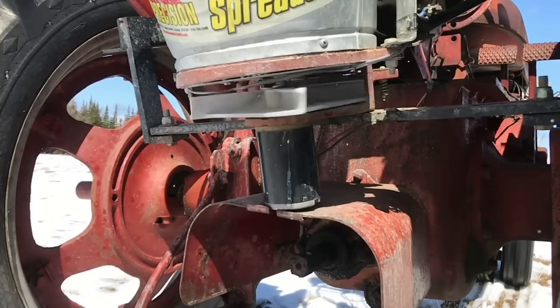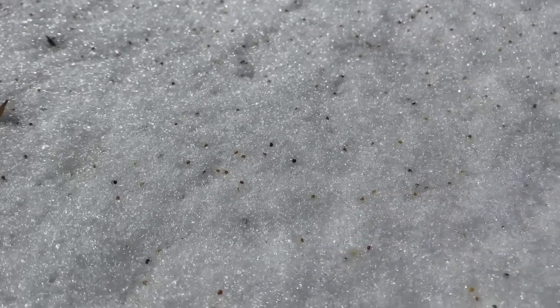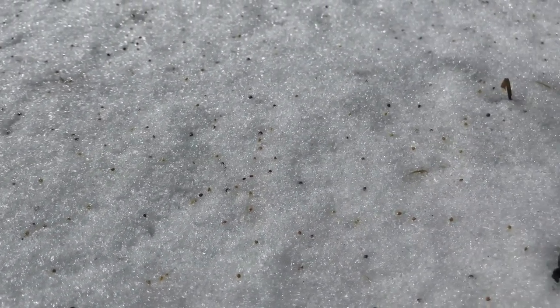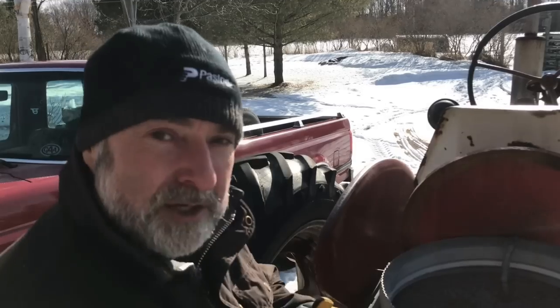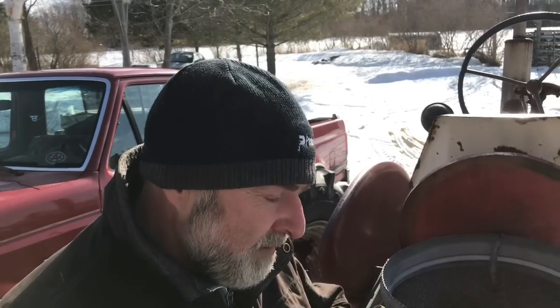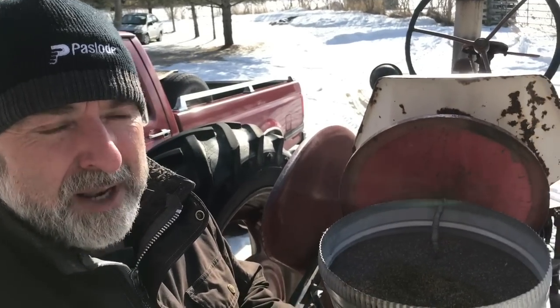I'm going to broadcast the seed onto the snow and it's actually going to grow when spring and summer comes. The reason I'm doing it now is that these seeds are very tiny, but the freeze-thaw cycles that happen as winter transitions into spring open up little cracks in the soil. Most of these seeds will fall into those cracks, so the seeds become self-burying to a shallow depth — which is ideal, since small seeds shouldn't be buried too deeply.